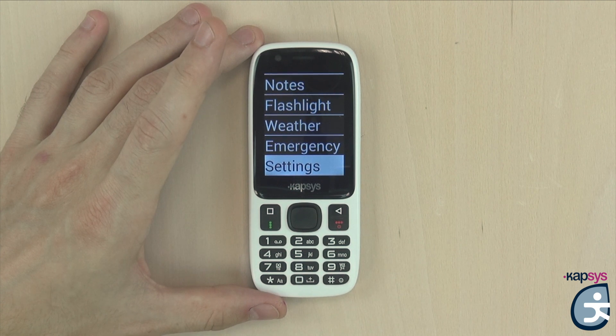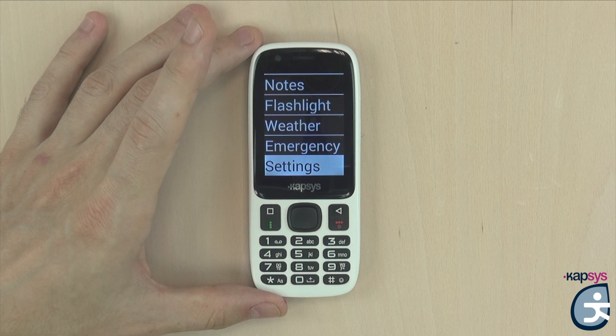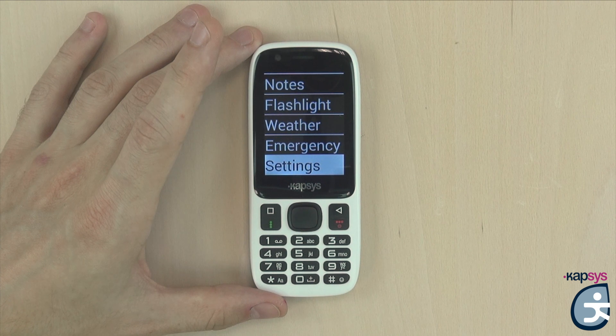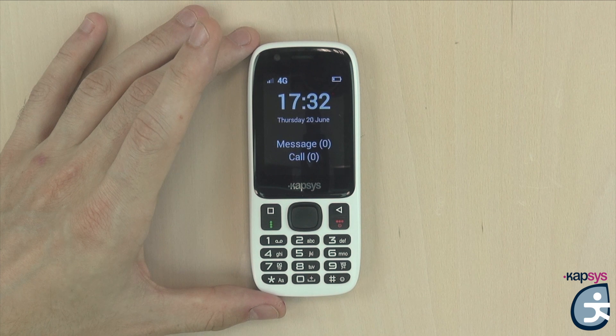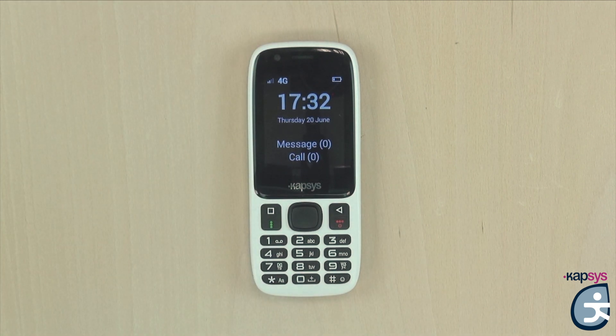Finally, the settings application allows you to customize your Minivision: change fonts, text size, brightness, speech synthesis, Wi-Fi and Bluetooth setup, and more. That's it for the presentation of the Minivision. Thanks for watching and please do not hesitate to follow us on our social networks — see you soon for the next video!